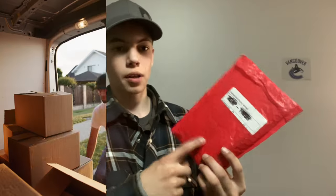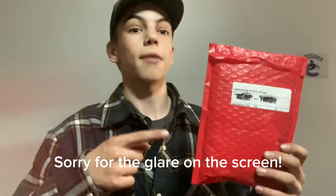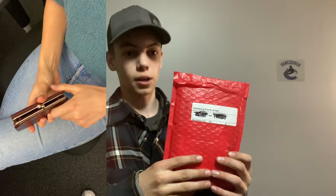I just got my Xenopuck in the mail. I'm going to be unboxing it and reviewing it for you guys. Xenopuck did send me this, however they are not paying me to say anything about it, so it's going to be a completely honest review.